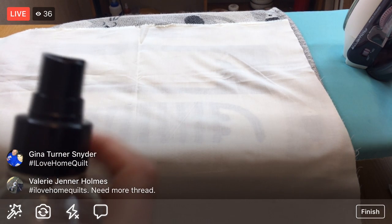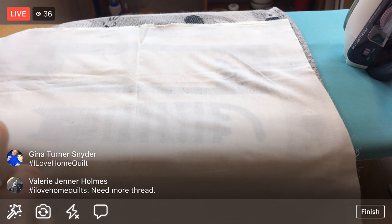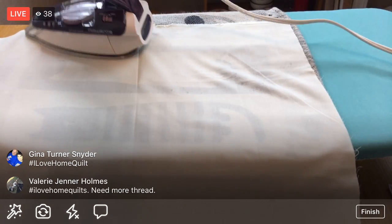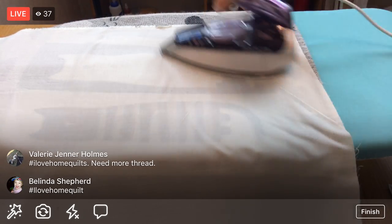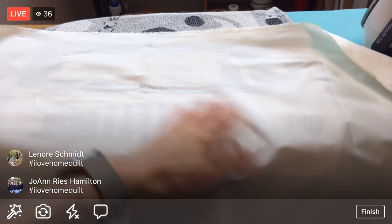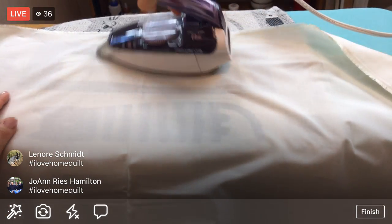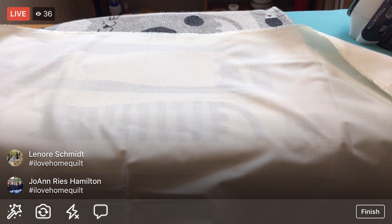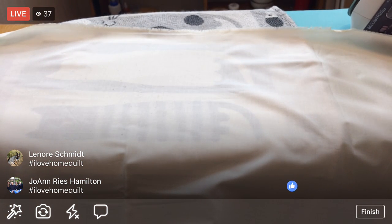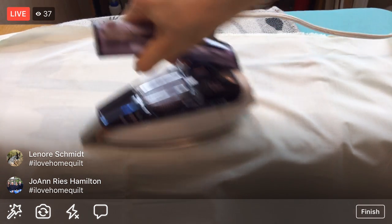Thread is one of those hoardable items - you can never have too much, but it's always nice using it up. I still kind of have a fold down the middle of this fabric. I need some starch, so I'll spray one more round down the middle to get nice flat fabric.